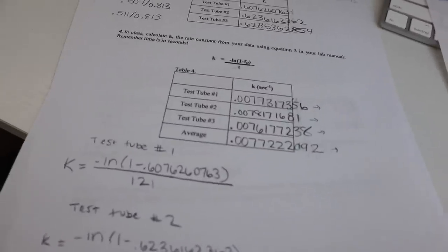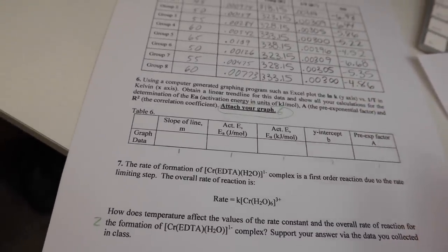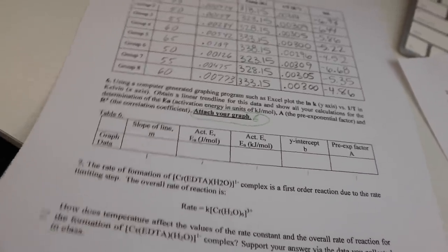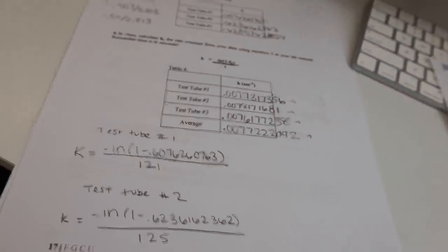I spent most of the morning working on experiment three — this is kind of what it looked like. We had to do some equations, it's actually pretty simple, but I haven't finished this last part. I did this table but I have to do this section and then we have to upload the information into Excel and do some stuff on there, so I'm almost finished.